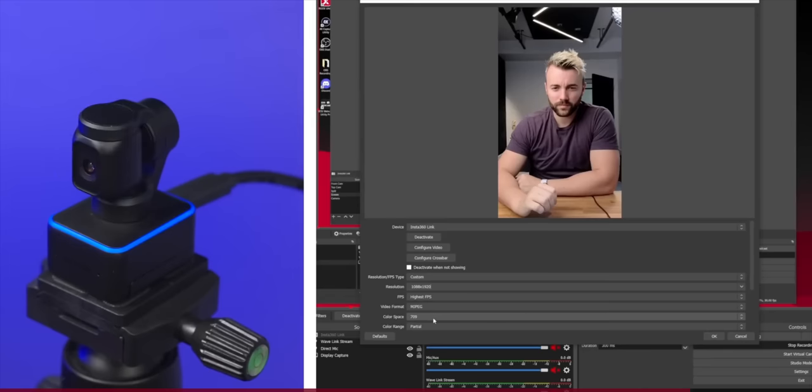Number four: presets. This one wasn't talked about a lot by a lot of creators, but I think it's one of the most useful things about it — the ability to set the camera motors and zooms in certain positions and then save those to presets, and then set hotkeys to switch back and forth between them super easily. It makes a lot of sense for streamers that aren't always in the same place. And number five: auto switch to vertical — great for making Shorts and TikToks in super high quality.